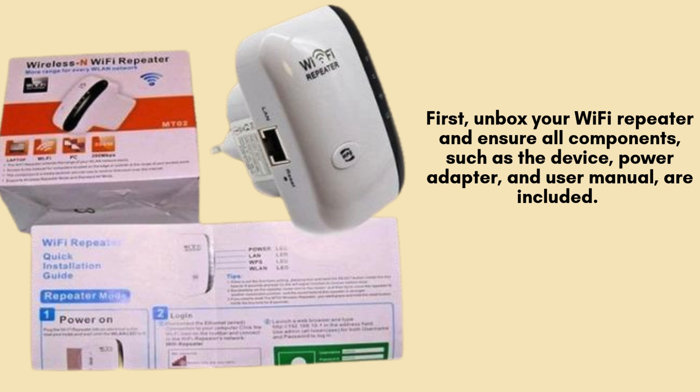First, unbox your Wi-Fi repeater and ensure all components — such as the device, power adapter, and user manual — are included. Properly position the repeater between your router and weak signal areas for optimal coverage, avoiding walls or interference sources.